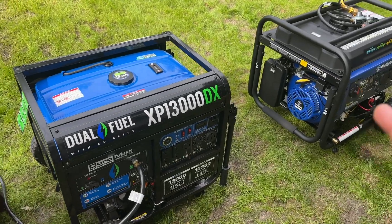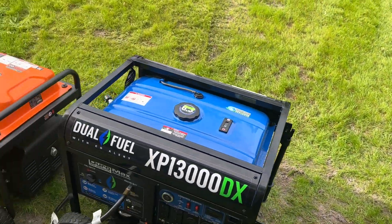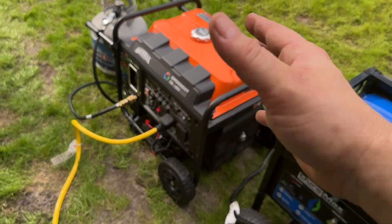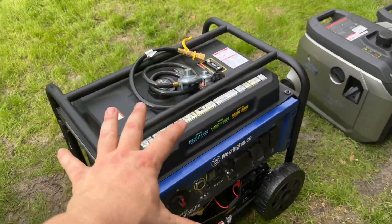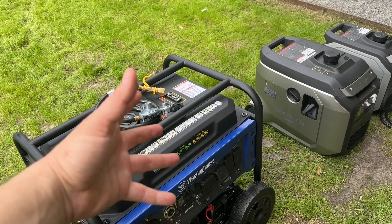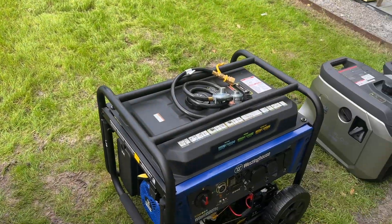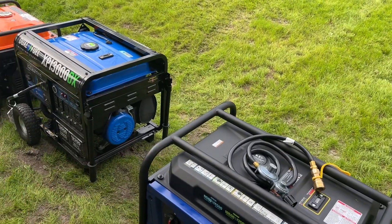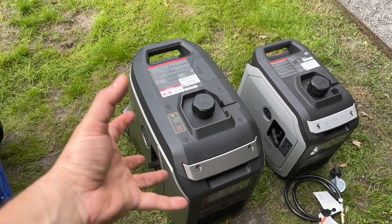My next big video will contrast all of these generators — what I think about the GenMax and the Westinghouse once it's working — and where to put your $1,500. The inverter gives you clean power, but the non-inverter gives you a lot more power output with less engine strain for an equivalent load. I'm not going to walk around with a decibel meter — they're all loud, they all sound like lawnmowers. Unless you get into the enclosed box units, they're all loud.